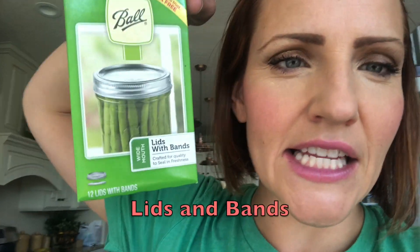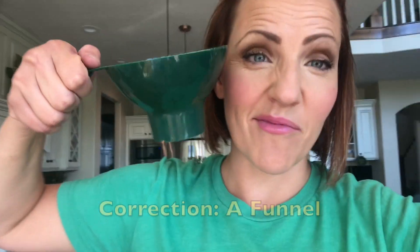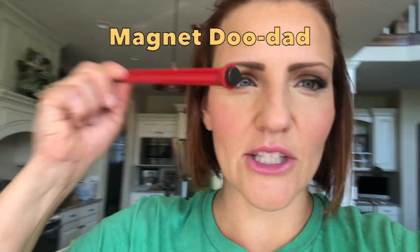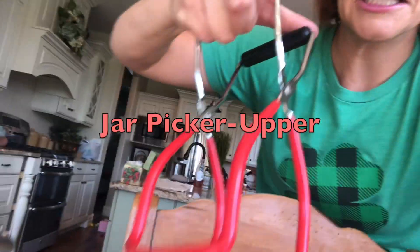Quart size jars. Lids and bands. If you find a canning kit, you can order them online. They're really cheap. They have all sorts of tools. This little doodad will pick the lids up out of the hot water for you. And then this little thing picks up the jars when they're hot.